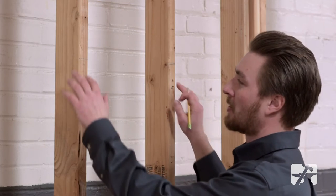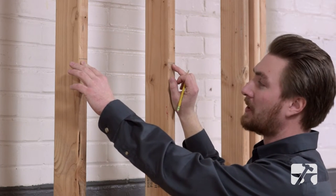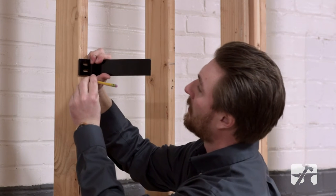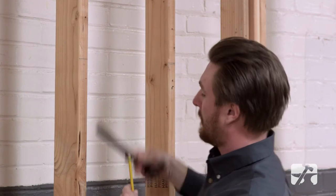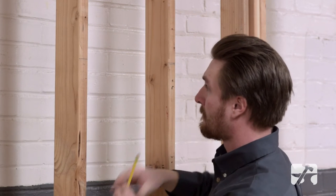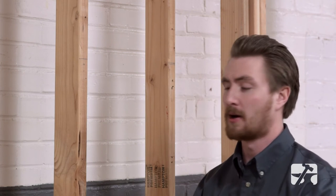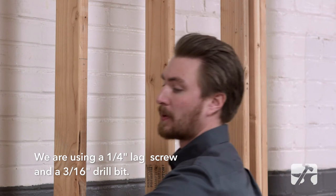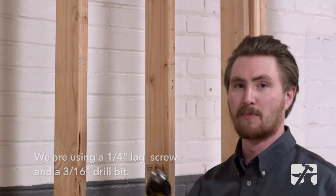Now let's go take a look at how to install one of these. First, I've marked my height for the brackets and used a level to make sure that the height will be level. Next, I'm going to take my bracket and mark for my pilot holes. We recommend always using a drill bit that's going to be slightly smaller than your screw size for your pilot holes to make sure that it will grip and also that you are getting enough support structure.